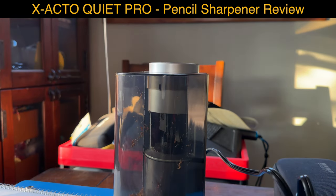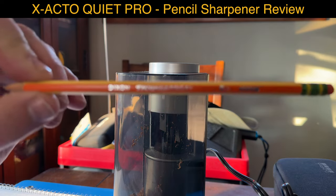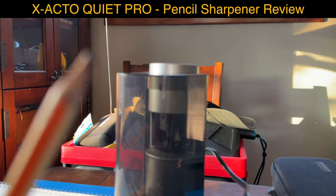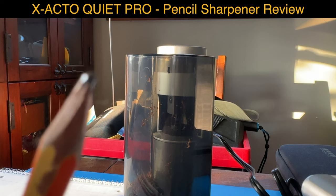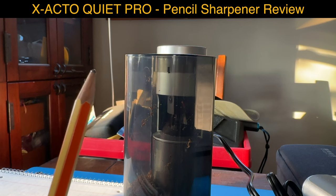So I have here this cheap pencil - is it cheap? I don't know, look at the brand. Let's see it close up. Look at that - it goes in, and close up, can you see how it looks? Maybe I should turn some lights on.